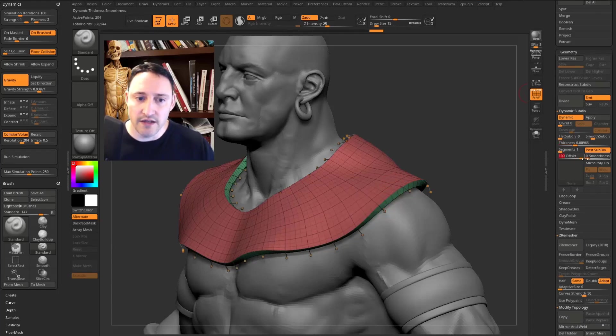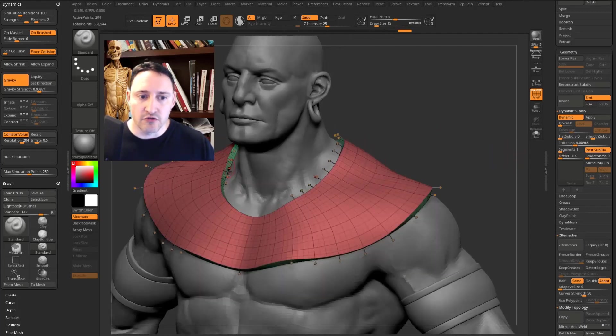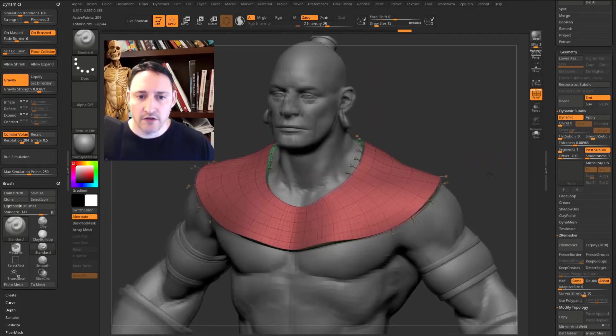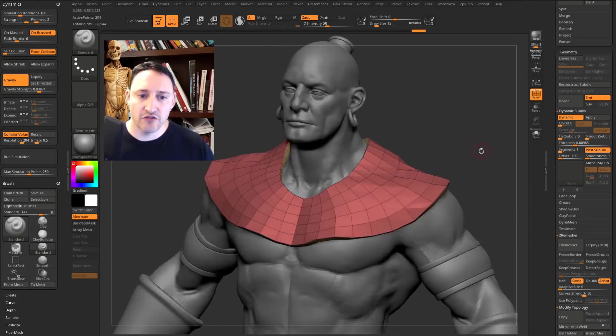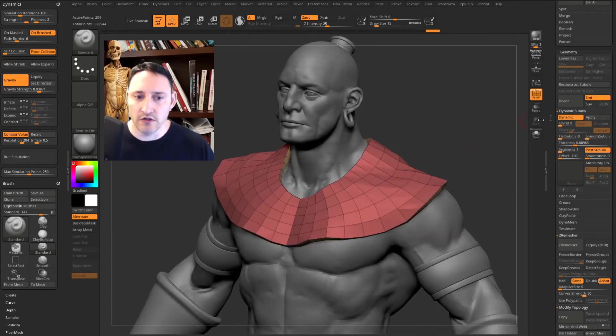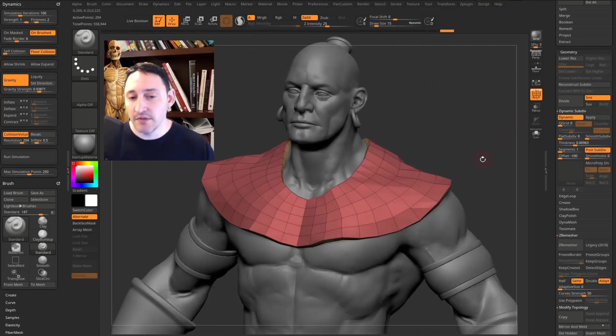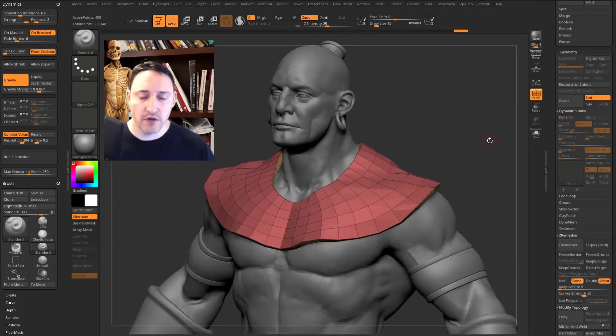Change the Offset to 100 and the geometry goes all the way up, so real geometry is at the bottom. At negative 100 the fake geometry goes inward. That looks pretty good. Take smooth subdiv down to zero and keep just the low-res geo. Hit Apply — because with dynamic off it's just a preview mesh, but Apply makes it real geometry.